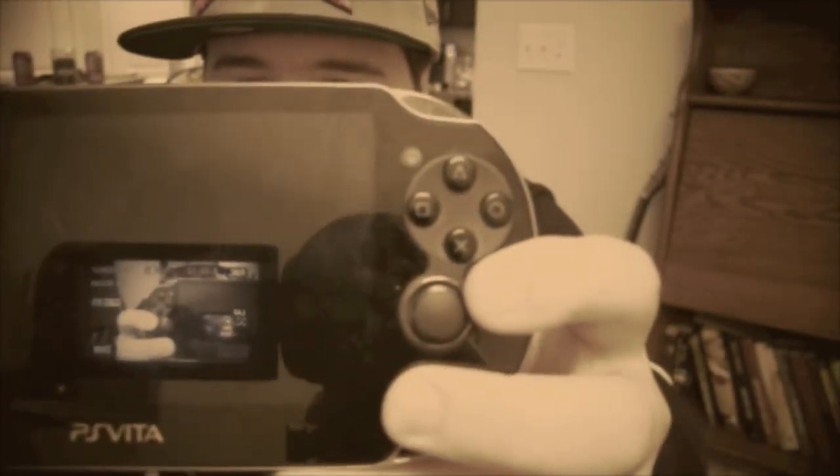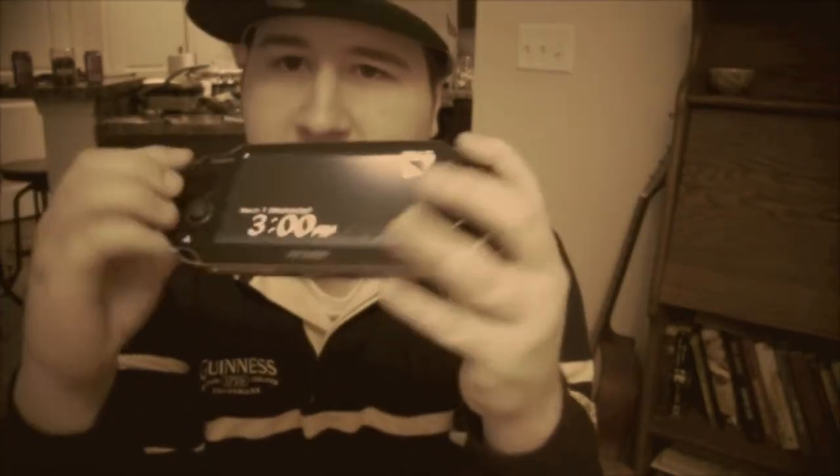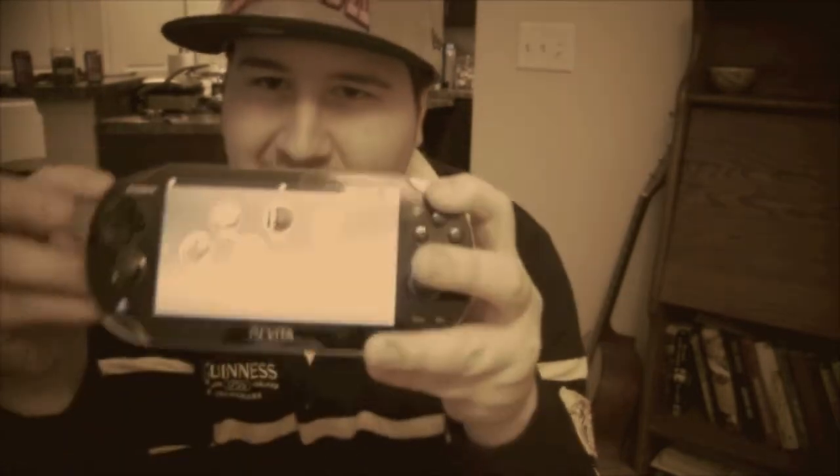There are two cameras — one on the front and one on the back — though I'll show you that the camera quality is probably not the best. The only thing I can really say is a true game-changer is the beautiful, beautiful screen itself. And you do have to do the touch screen thing, because that's the modern thing.